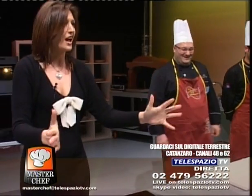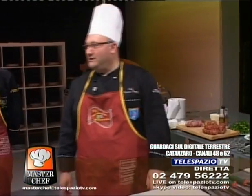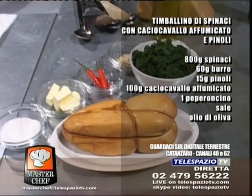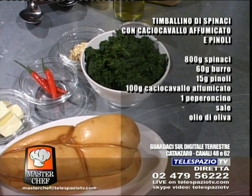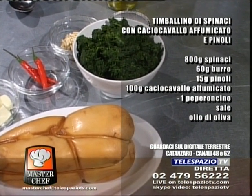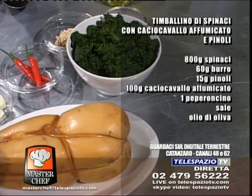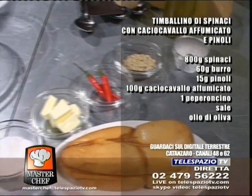Allora, cominciamo caro Gustavo. Iniziamo di là. Facciamo un timballino di spinaci con caciocavallo affumicato e pinoli. Allora, cara regia: timballino di spinaci con caciocavallo affumicato e pinoli. Gli ingredienti: 800 grammi di spinaci, 60 grammi di burro, 15 grammi di pinoli, 100 grammi di caciocavallo affumicato, un peperoncino, sale, olio d'oliva. Gustavo, con le dosi sei molto preciso, bravo!